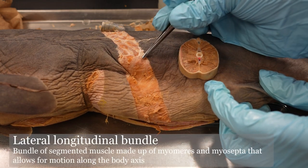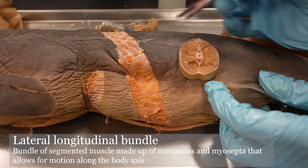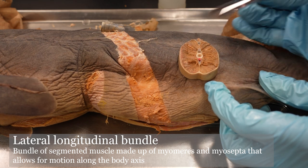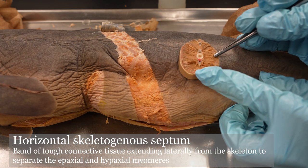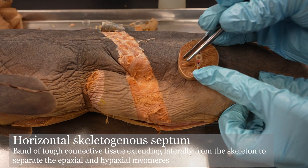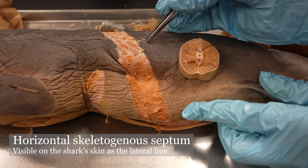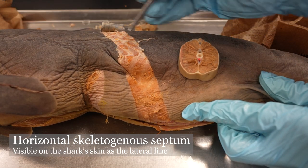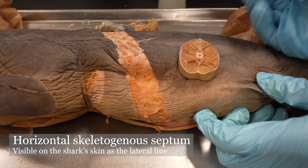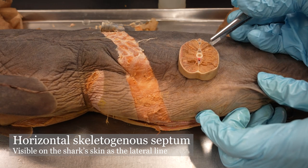Moving dorsally, we have the lateral longitudinal bundle, which is expressed right here on the tail and the cutlet. The horizontal skeletogenous septum is not really evident — well, actually, here's a little bit of it you might be able to see on camera, right there. It's expressed as the lateral line that you can see — it's kind of a lighter gray. We talked about the lateral line in lecture, so you have an idea what that is already for pressure sensing in the water.